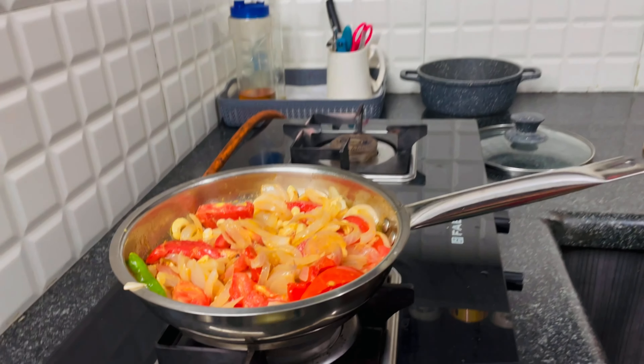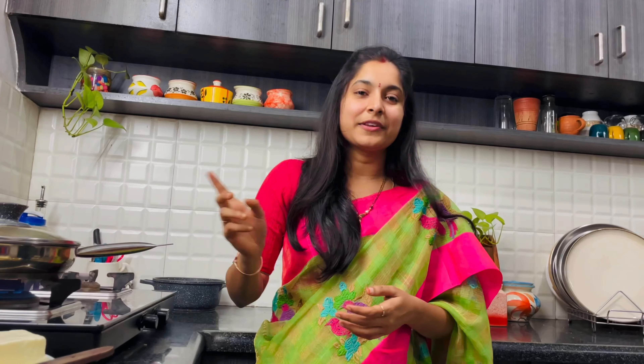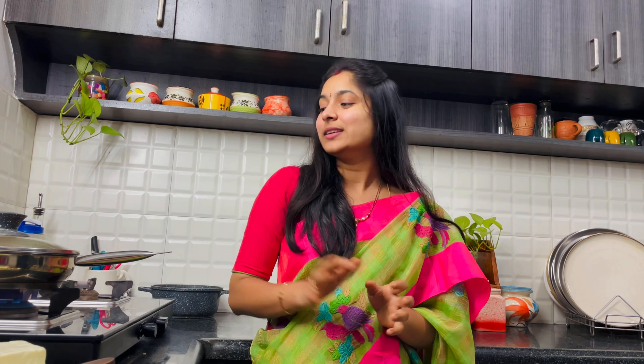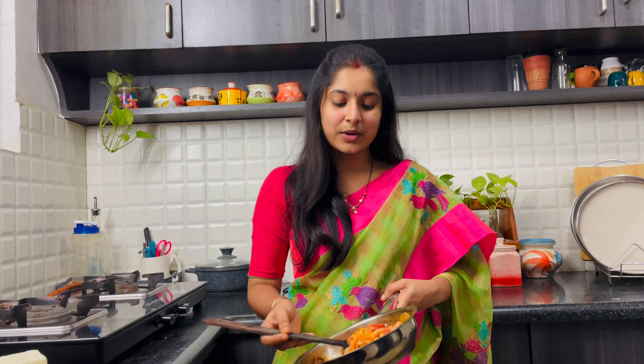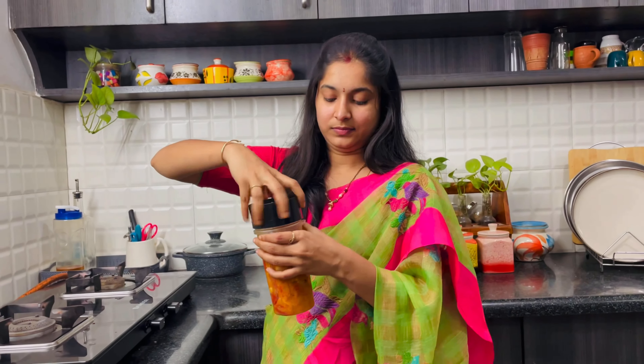Now we add tomato and garlic paste. We add tomato paste and cut tomatoes. Let's boil it a little — until it's soft. Then turn the stove off.